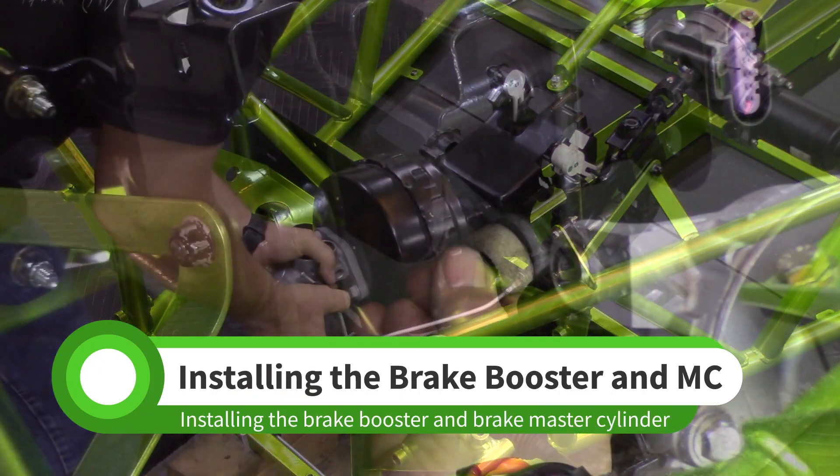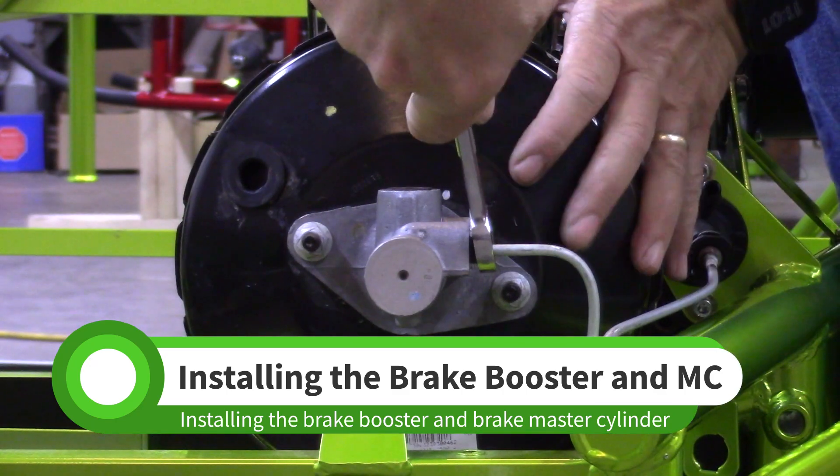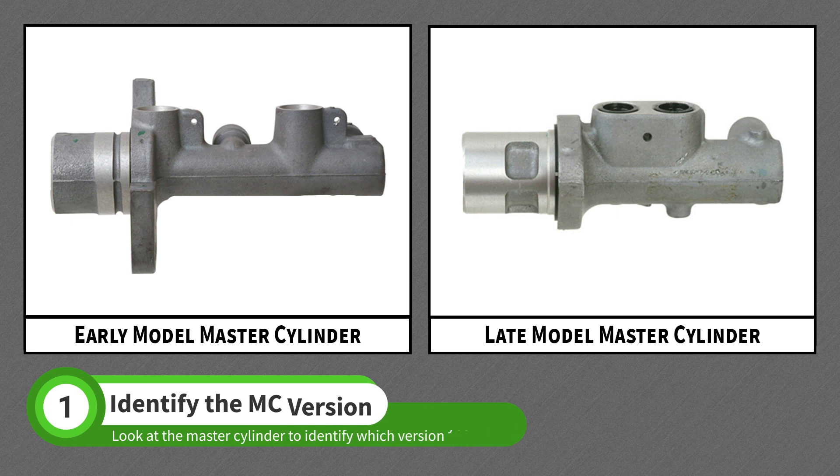In this video, we'll install the brake booster and brake master cylinder. Compare your donor's brake master cylinder to the master cylinders on screen. If the ports on top of your master cylinder are spaced apart, yours is an early model.